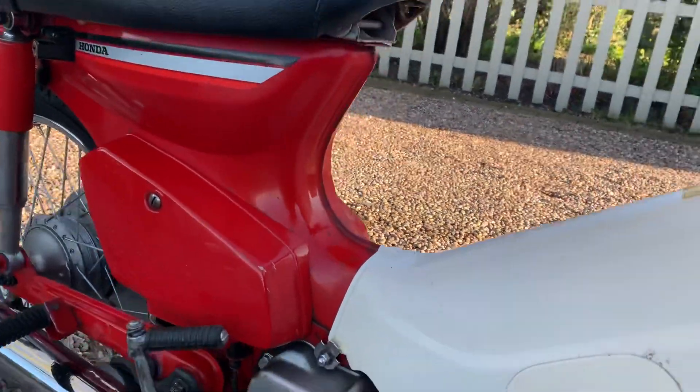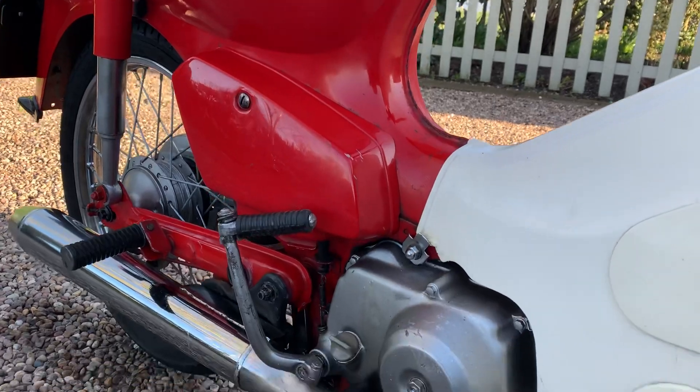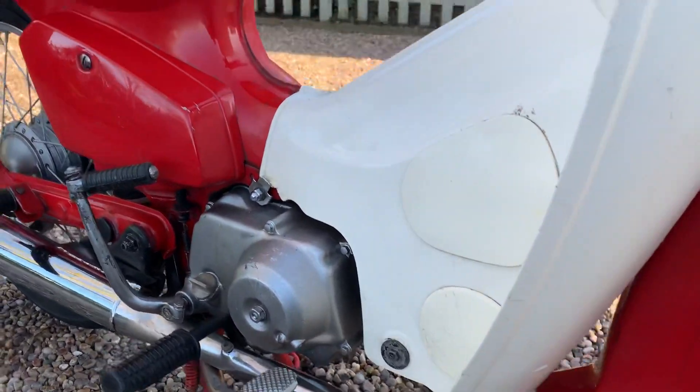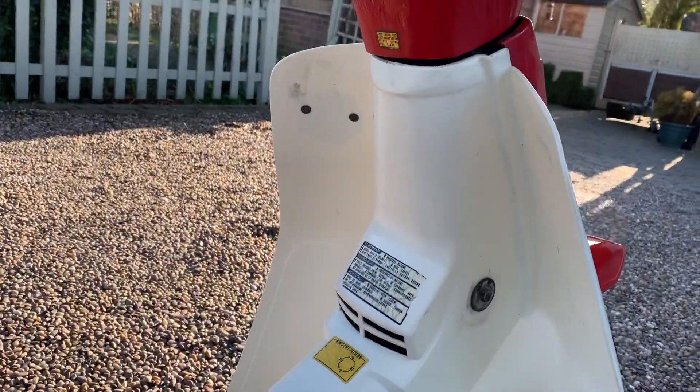The last owner's only had it three or four years. I'm going to take it off for an MOT shortly, so it'll come with a 12 month MOT — probably get the oil dropped on it as well just to be sure.